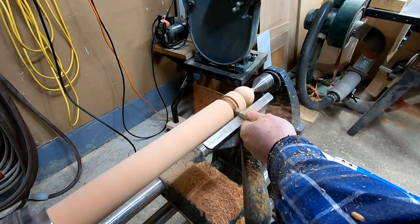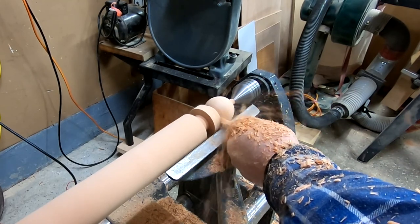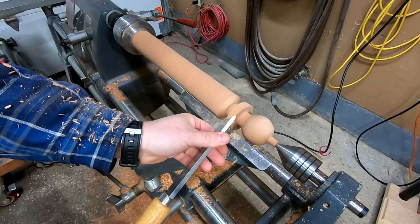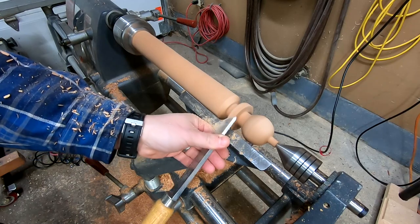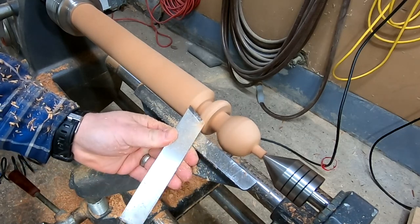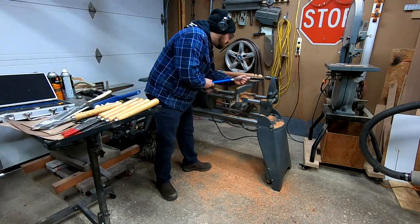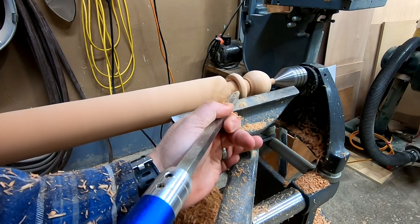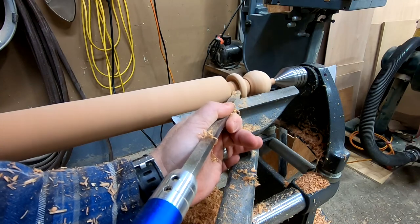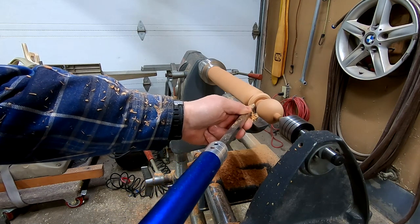I use the carbide rougher to remove the bulk of the material around the shaft. I leave a section in the middle that will eventually become the ring. To shape the top of the ring, I'm using my skew chisel and rounding over the edges. I now switch to the carbide diamond detailer. This will allow me to shape the underside of the ring. At this point, I don't want to go all the way through, as after the ring is detached, I won't be able to easily sand it.